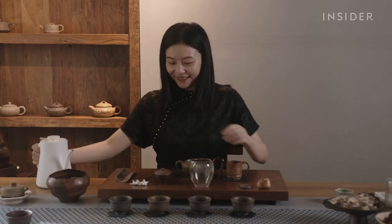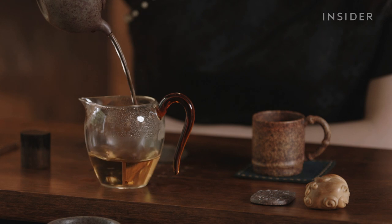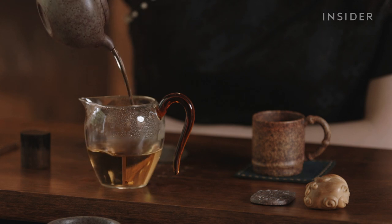In the end, it's the importance tea making and tea drinking have in China that makes such expensive teapots worth what customers pay.